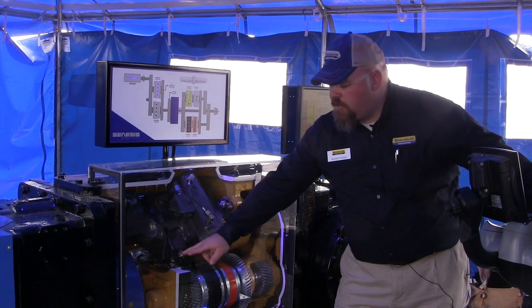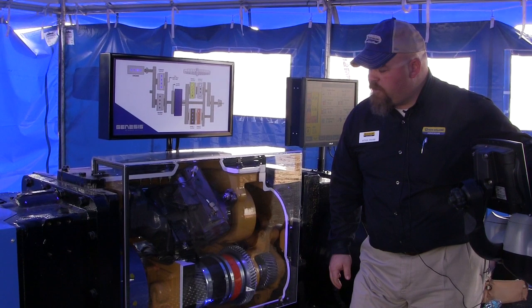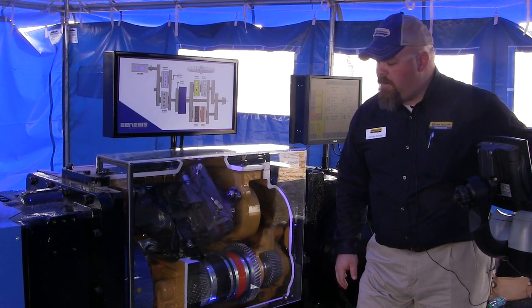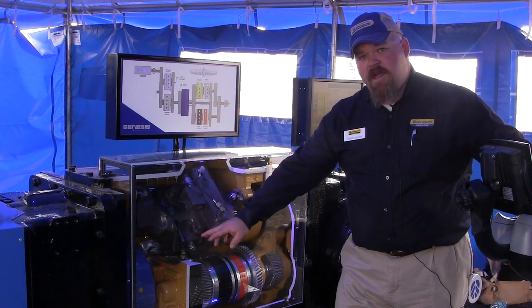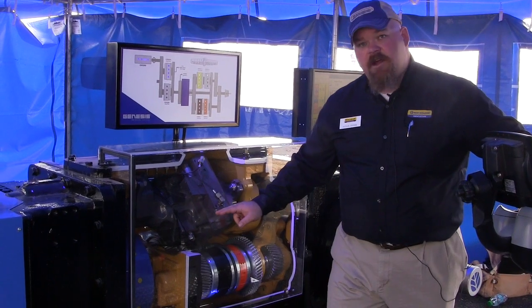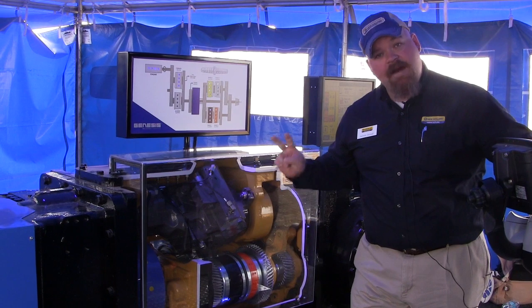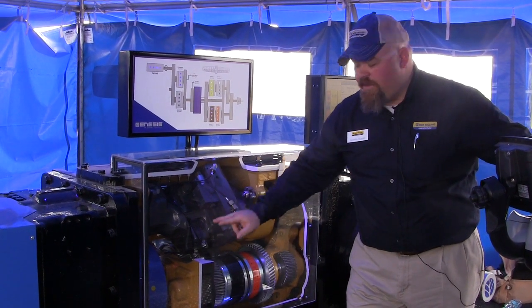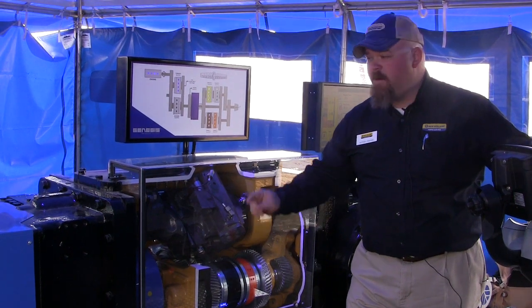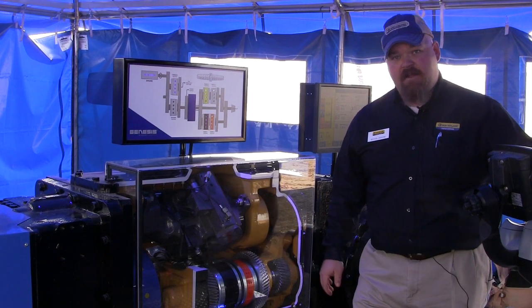As I do that, you'll see the ring gear start to slow down. As the ring gear comes to a stop, we have our first point of 100% mechanical efficiency. The ring gear is running off the hydrostatic pump, and the sun gear — at the center of the compound planetary — is running off the engine. So we have two inputs. When the ring gear is not moving, we have a single input off the engine, providing power from the engine through the transmission to the ground — 100% mechanically efficient.